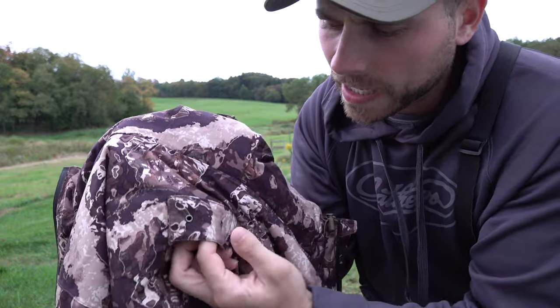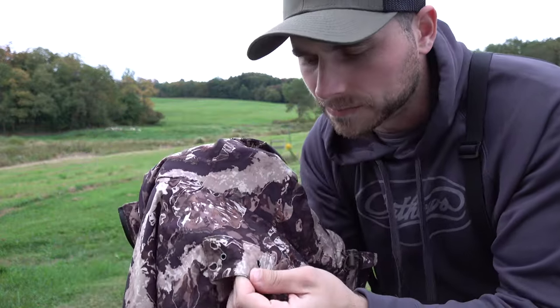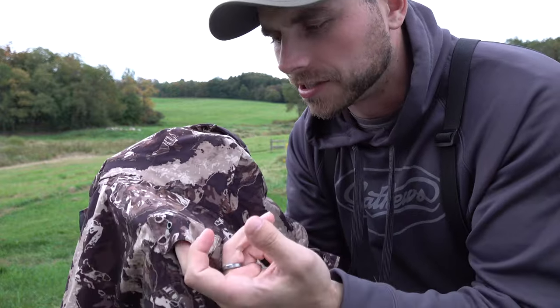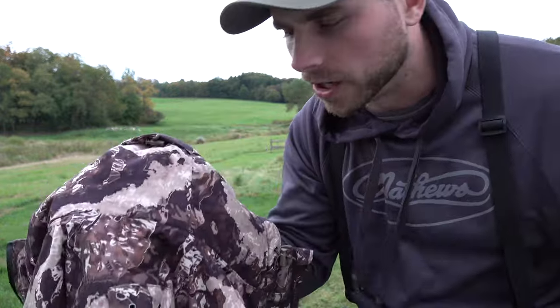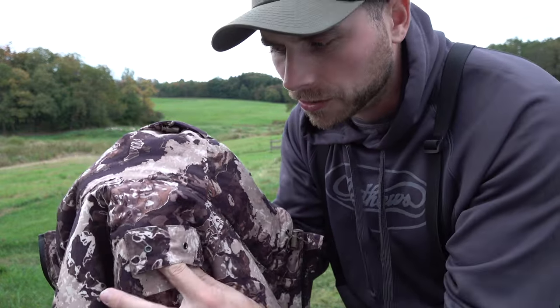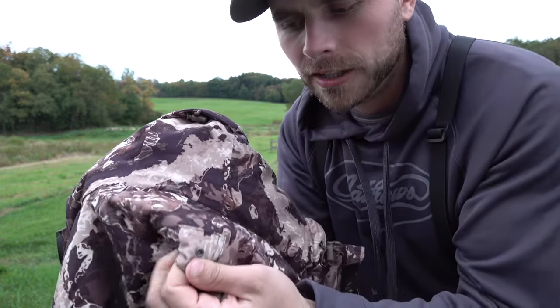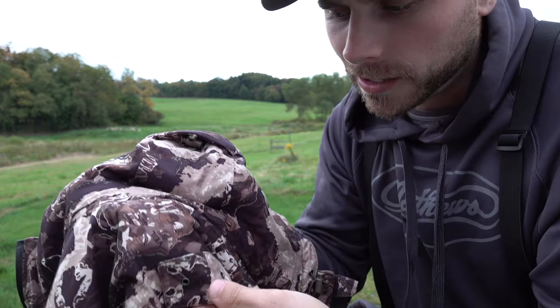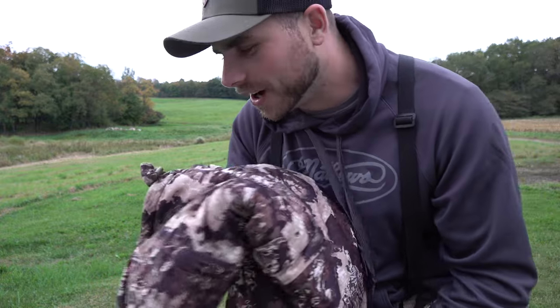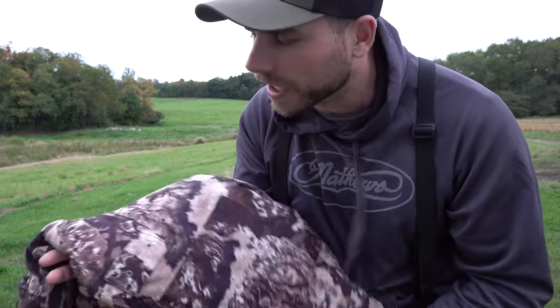Another really nice feature about this coat is the spot right here in the back for your tag. In some states you don't have to show your tag, but in New York State the tag has to be affixed to the back of the hunter. Right here you've got a perfect spot to do that without poking holes in your coat — there are little metal O-rings that you can stick the metal rod through to put your back tag on. Overall I'm super impressed with the Altus hunting outfit from Tidewee.